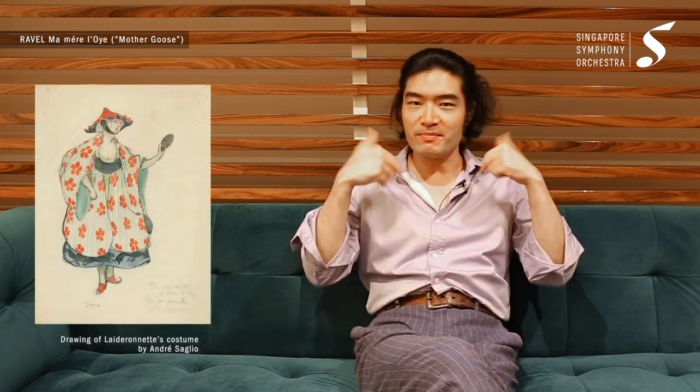Ladaronette, this figurine, is not even in Mother Goose — he took it from somewhere else. Nobody knows where; maybe he created it himself. In his imagination, Ladaronette was this little toy doll-like, maybe Chinese or Japanese empress — nobody knows — that presides over a kingdom of pagodas. You will hear music that is sometimes very mechanical. He employs the xylophone to create those mechanical, robotic sounds, along with the high woodwinds.